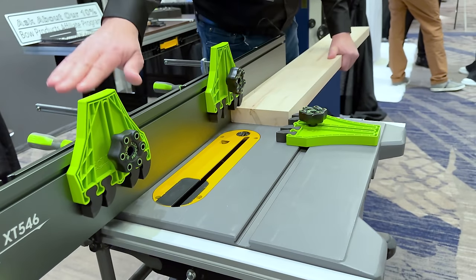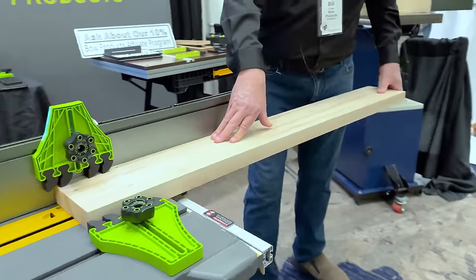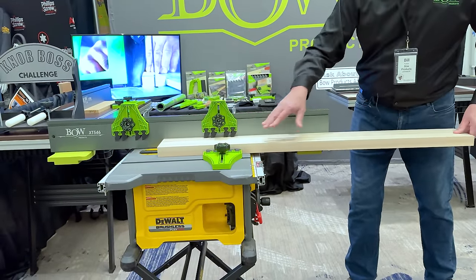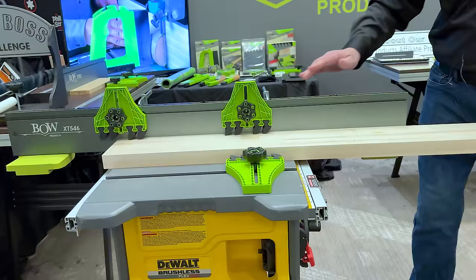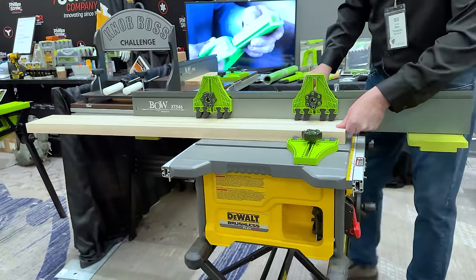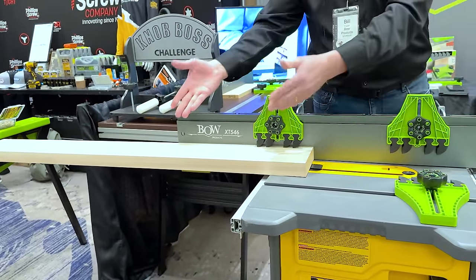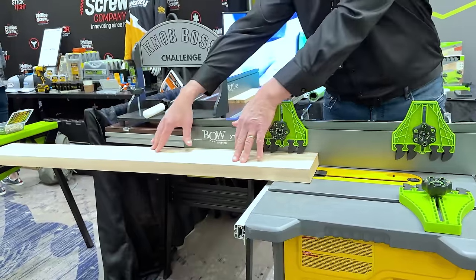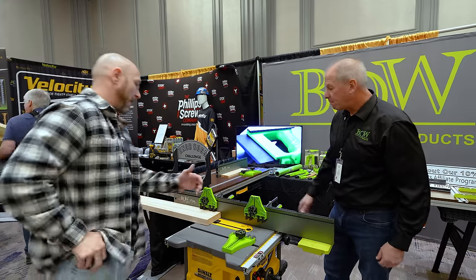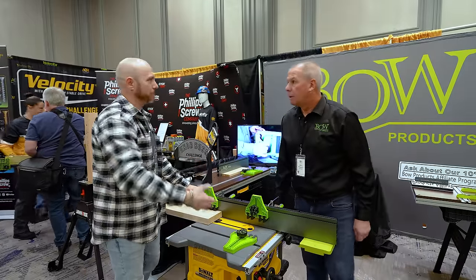The extender fence allows you to extend the table surface, in-feed and out-feed, and it also allows you to add feather boards so you have good control over the feed and good cuts. You just clamp this right onto your existing fence. Now look at the difference in control when you feed this board using this system. I've got good in-feed support, the board coming in real smooth and square to the fence, coming all the way through the cut.